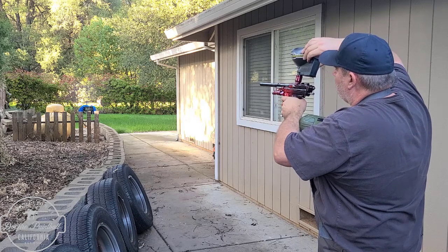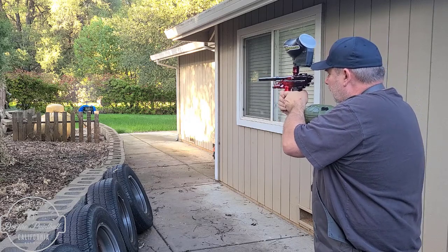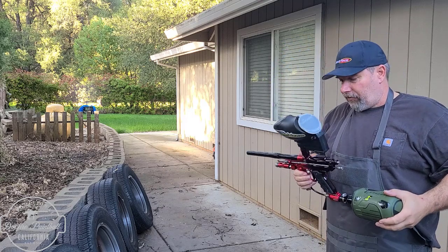Now I think this is on. I hope the batteries aren't dead. Shaking good.